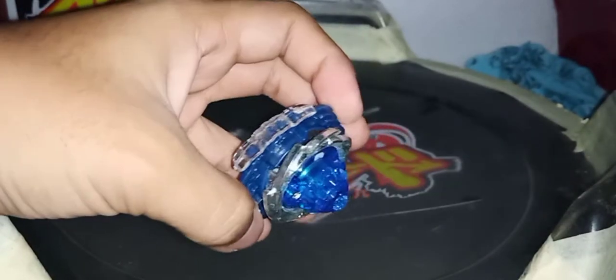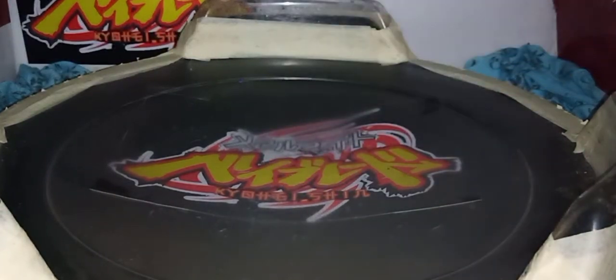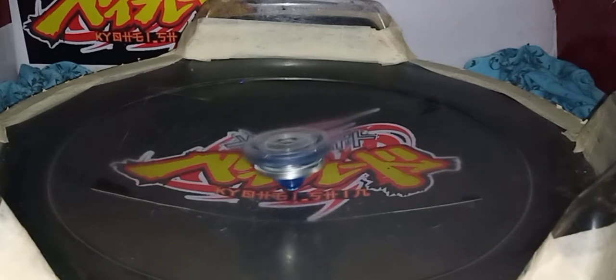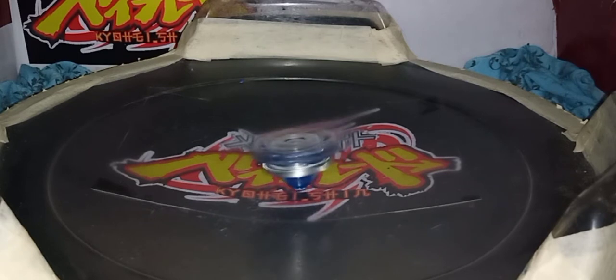And here it is. I don't know what type this Beyblade is, and I'm not particular about the typing of Burst Beyblades, sorry for that, but I think it's stamina type.